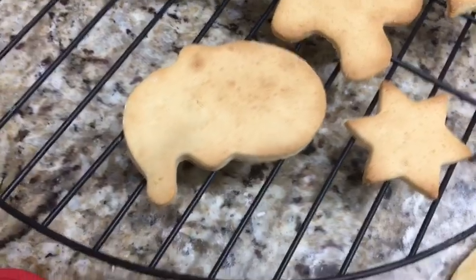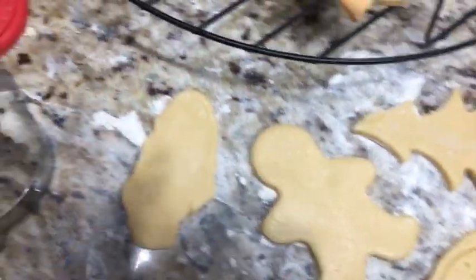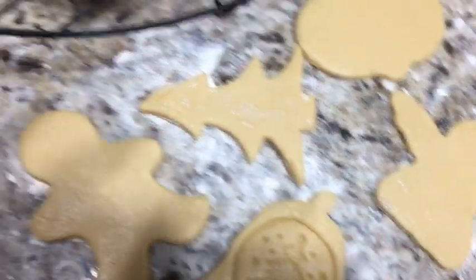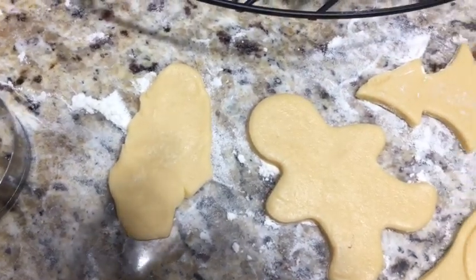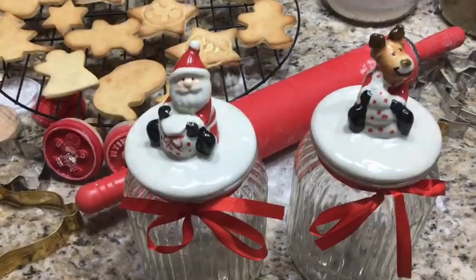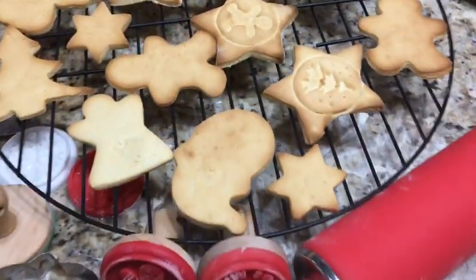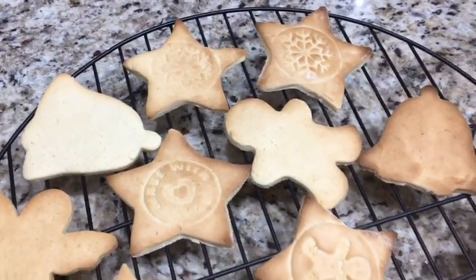Ele depois fica bem firmezinho depois que esfria. Esses aqui já estão prontos, aqui já tem outros esperando. Aqui eu fiz o sino com o pinheirinho também. Depois de frio, eu vou colocar nesses vidros — e aí um outro dia eu vou decorar. Vai estar bem frio, hoje à tarde ou outro dia.